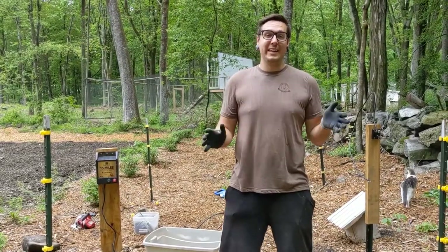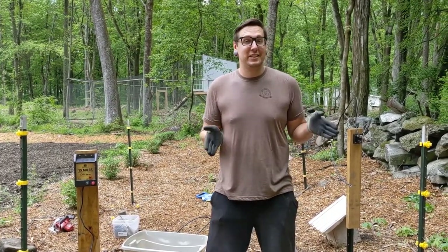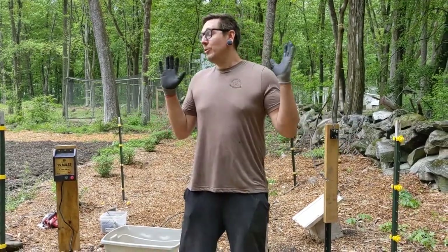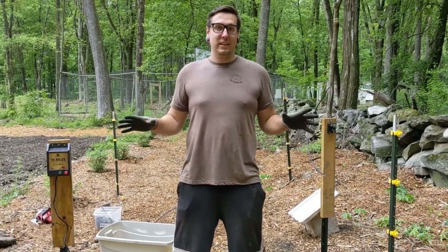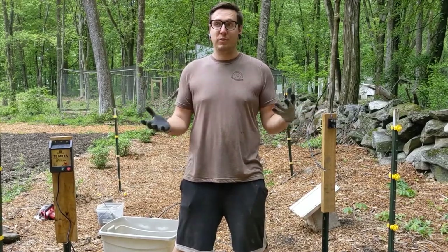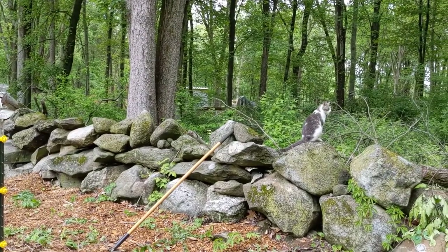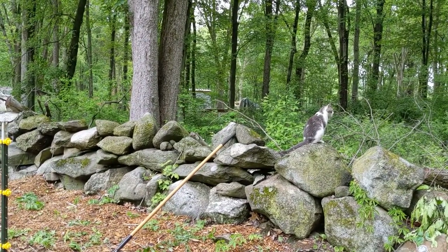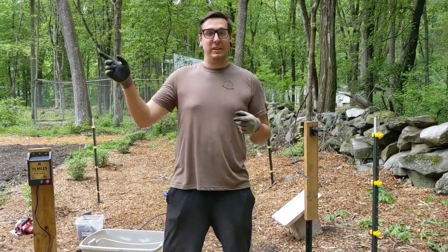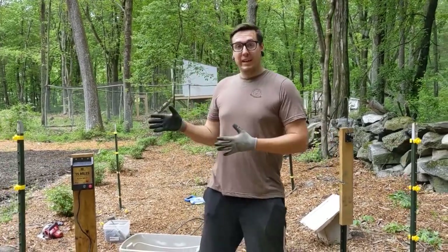So we are here the next day. I was pooped yesterday. Didn't get a great night's sleep, but at least slept. We are here back again to finish the bee enclosure because we're going to be picking up the bees tonight. I don't want to leave them out here without a bee enclosure because we've had bears. We actually had a bear knock over our old beehives. There are bear scratches over there. So we want to get this set up today.